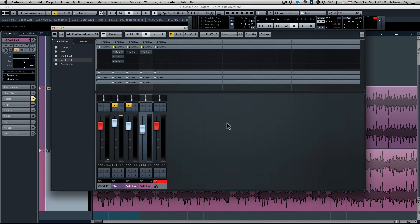Hi guys, Steven Slate here with another Slate Digital tutorial. Today we'll be talking about the virtual bus compressors and I'll be giving you some tips on how to use them to enhance your mix bus processing.